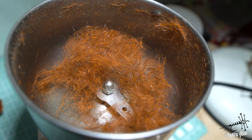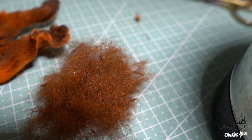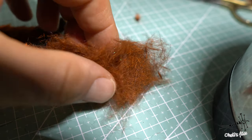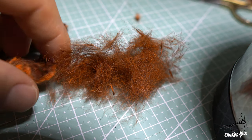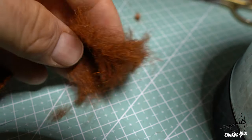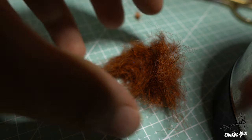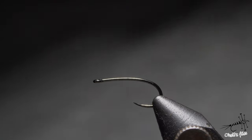Obviously this is basic fur, but you can add some CDC, some flash, or whatever you wish. The dubbing is very fluffy. It has a couple of places where the hair is stuck together, but this is mainly due to the fact that it's quite greasy fur. I will need to wash those hides — I didn't wash them after I bought them. It would be very smart to wash them because you will dub them more easily.